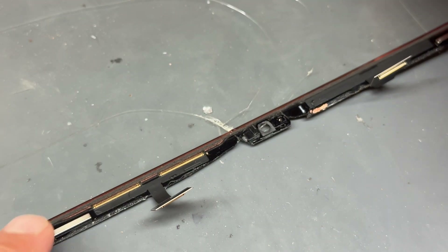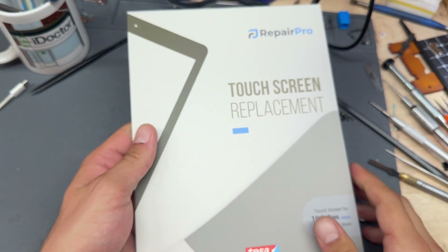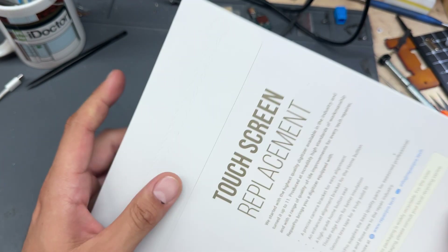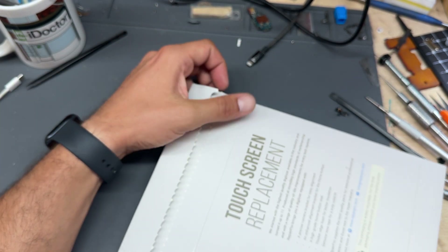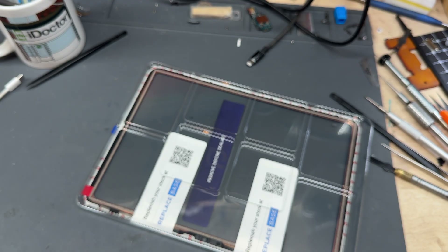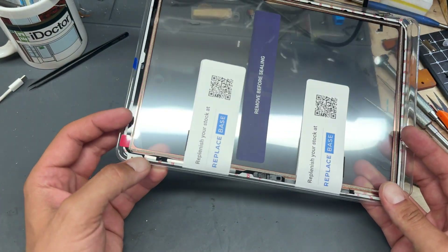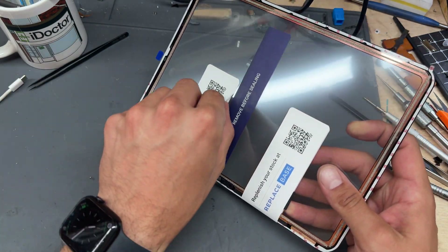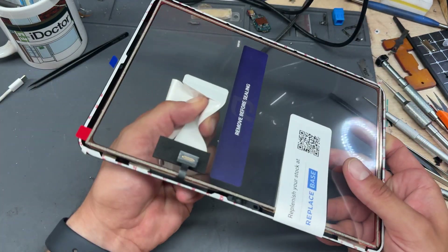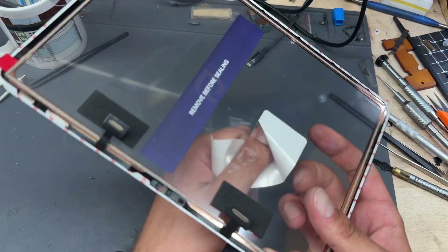The new screen I'm using is the Repair Pro digitizer — these come direct from Replace Base. These are very, very good displays; I don't think I've ever had one back with a touch fault. They come with the Tesa tape pre-applied, which is brilliant, and as predicted it has the magnets already attached. I'll leave a link in the description. They come to around 20 pounds or so, and they're worth every penny.